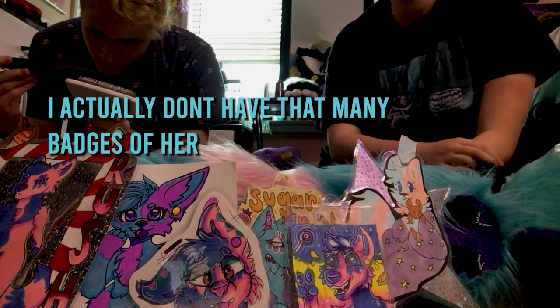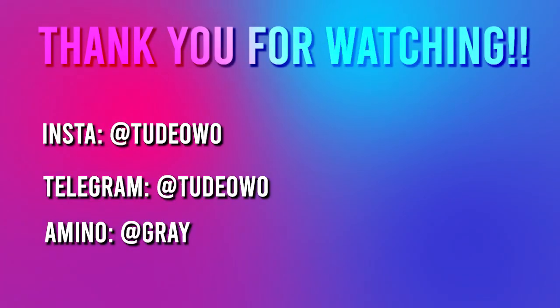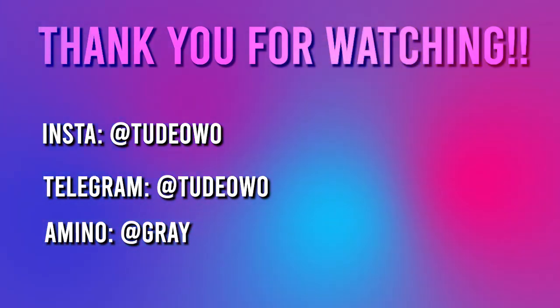I think that's it. I actually don't have many badges of her compared to Tude anyway. But yes, I think that is about it. We don't really have any more badges.